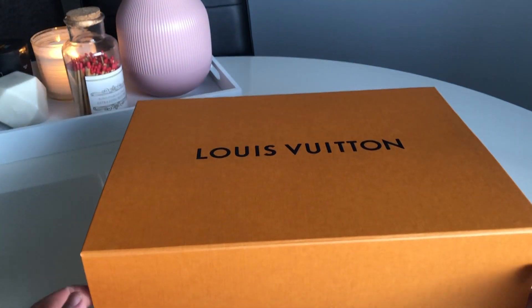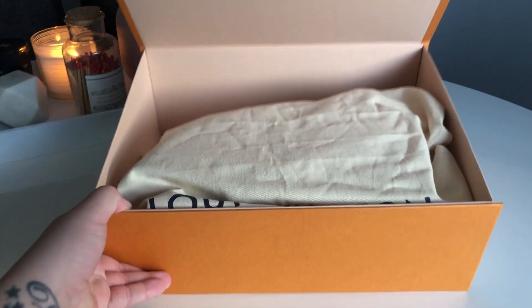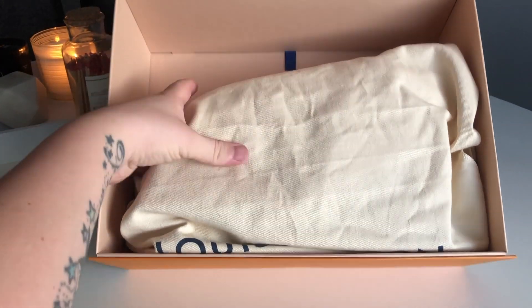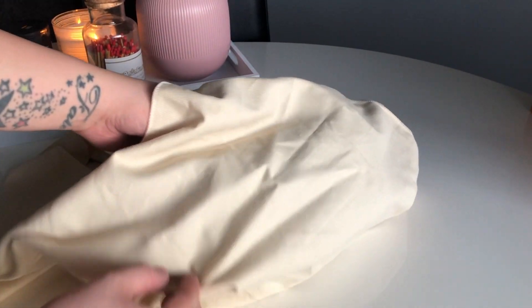There's just a really big ribbon and a standard little card. The box is kind of big for what it is — I think they sent it in a bigger box. But this is what I'm seeing here, and I'm going to take this out. The dust bag is massive.